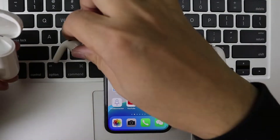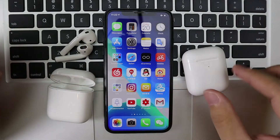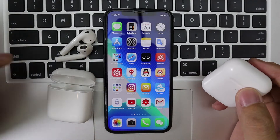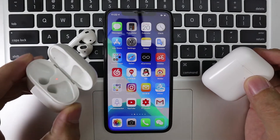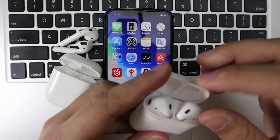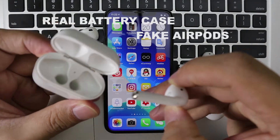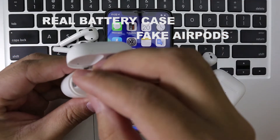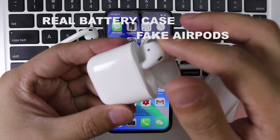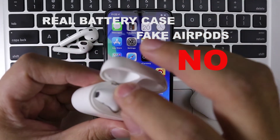I take out the AirPods. Before I test if the fake battery can charge the real AirPods, I want to test if the real AirPods battery case can charge the fake AirPods. The real battery and the fake AirPods — I'll try it. It can't charge the fake AirPods.